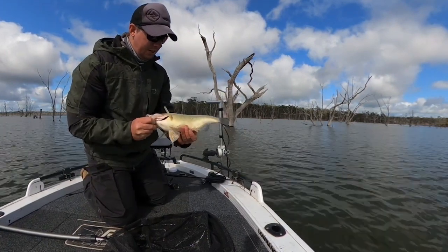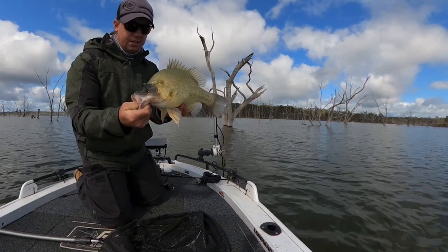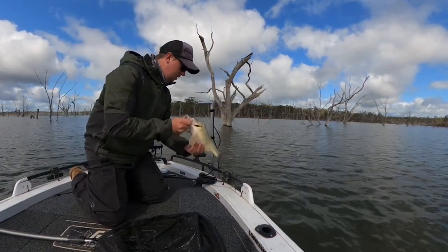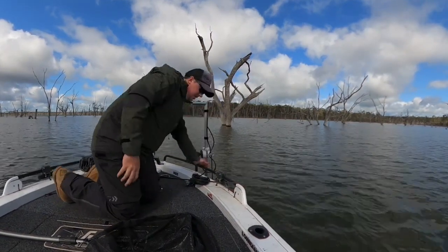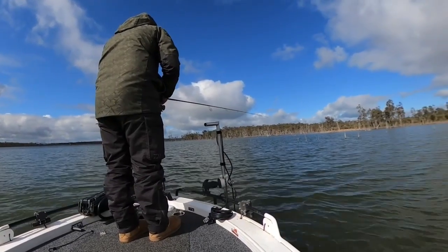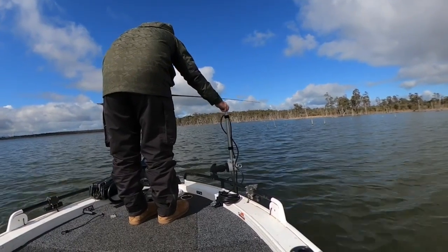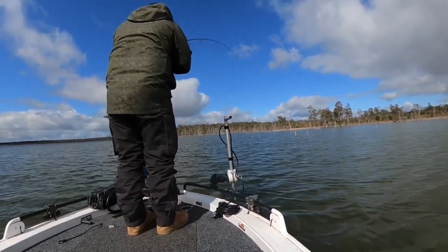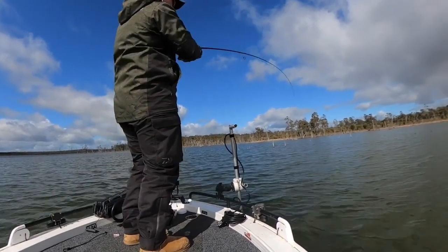Alrighty, I'm getting back. I reckon that's around 40, maybe mid 40s. Not a bad fish. That's a nice fish.